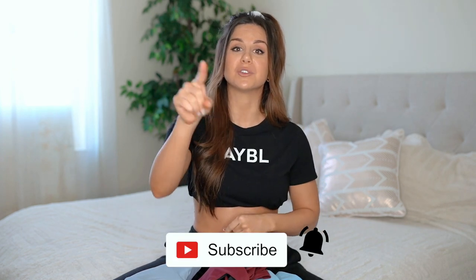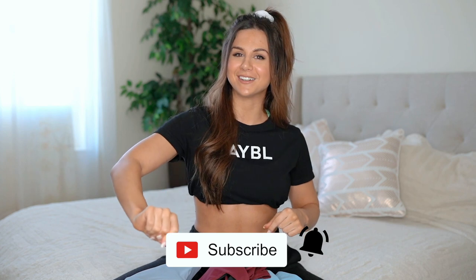Definitely hit that subscribe button and the notification bell so you don't miss anything. But before we get into this try-on and review, I do want to make note that I am a sponsored Abel athlete and I absolutely love them. However, this does not change my opinion — this is an honest, in-depth review. These are my thoughts and opinions, the pros, the cons, keeping it super real as usual.